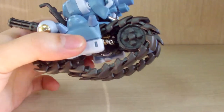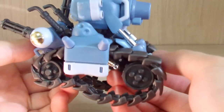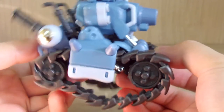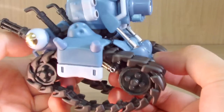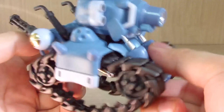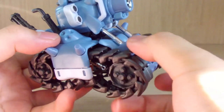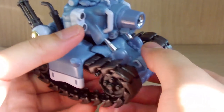Since the tank can jump in the game, there is a small bend capability in the suspension — it demonstrates the jumping effect. The pistons are all in chrome silver. The tracks do move, but the wheels are fairly stiff.